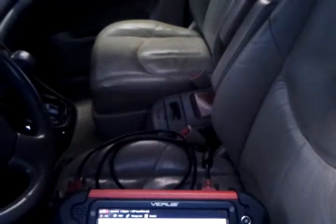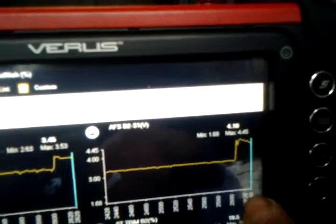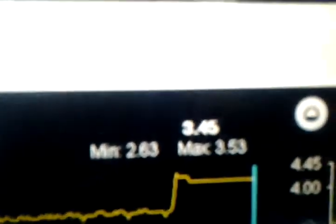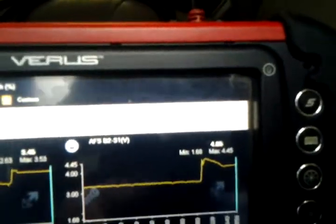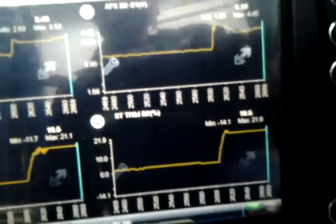Now I'll disconnect the vacuum hose to see what happens — too much air comes in and the mixture goes lean. In a regular O2 sensor, if the mixture goes lean the voltage drops all the way down to zero. But watch here: the AF sensor bank two voltage goes up to 3.46–3.45, meaning it acts opposite to an O2 sensor. And the short-term still goes to the positive position, same as we'd expect.